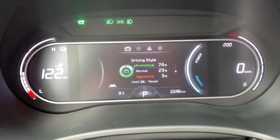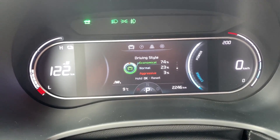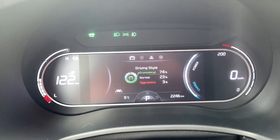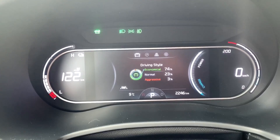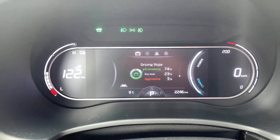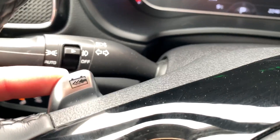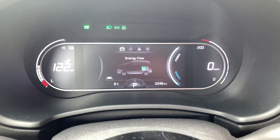I like the driving style indicator. Basically, the harder you push the accelerator, the more your aggressive numbers will go up. If you're EV-conscious, your economical rating will go up as well — a really cool touch to let you know how well you're doing. The energy flow display shows energy going from the battery to the wheels. When you're coasting, slowing down, or using regen braking, it shows the wheels pushing energy back to the battery.